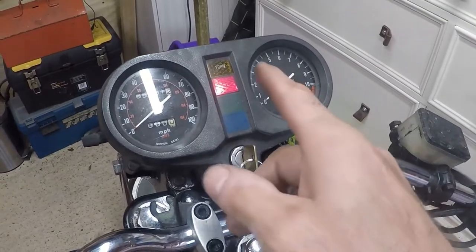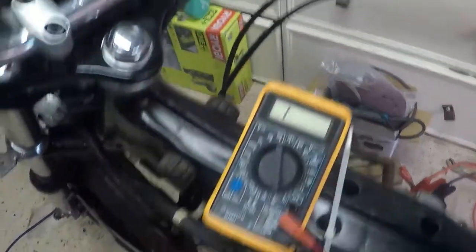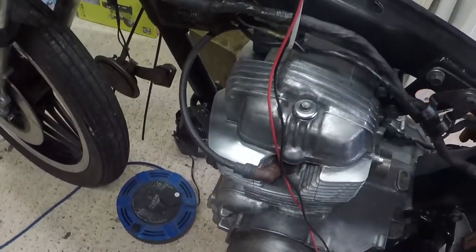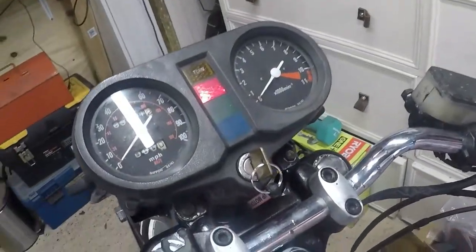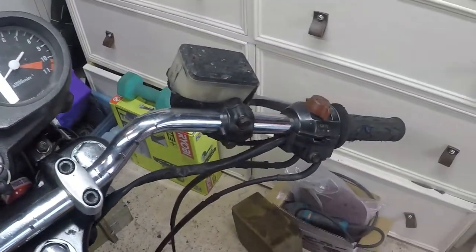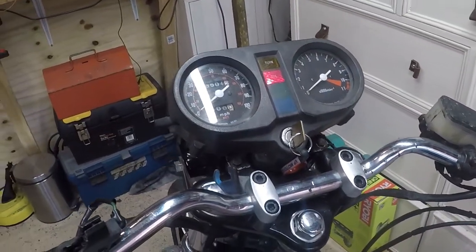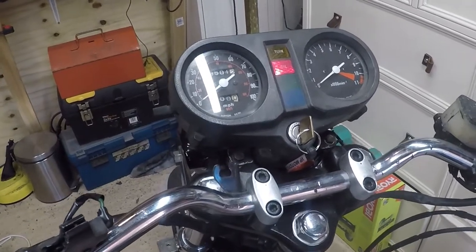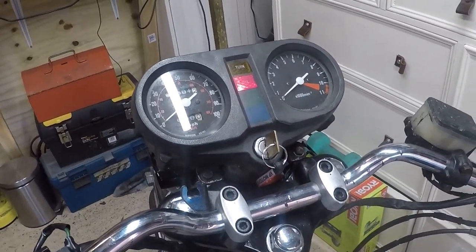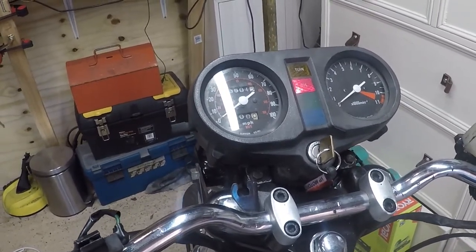Oil light on, start button - she's turning over! She's turning over! It's taken several hours and three faults, but we're making progress. Now I need to get a stronger battery and see if we can get a spark out of her.